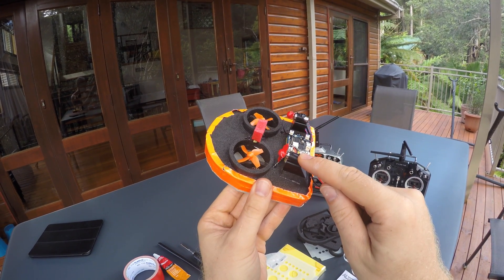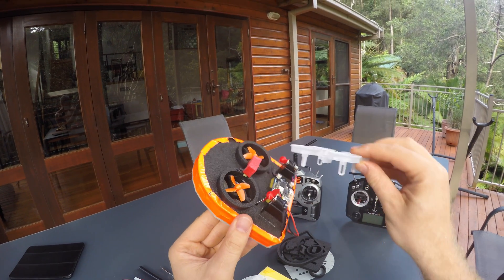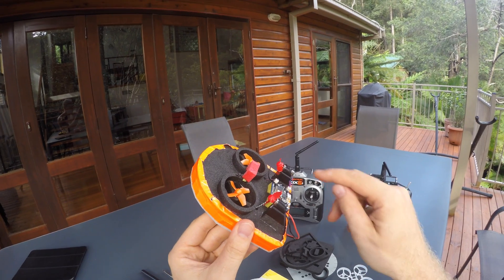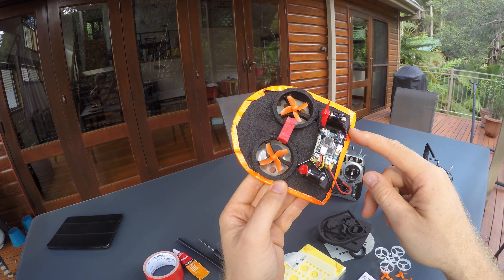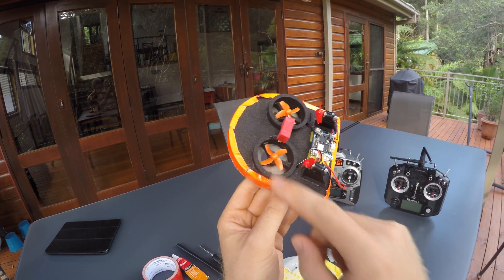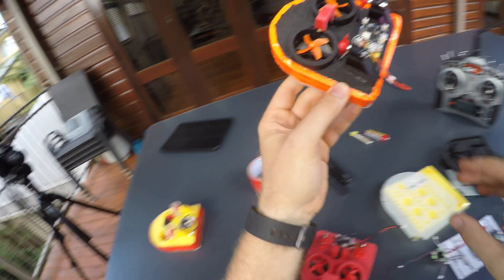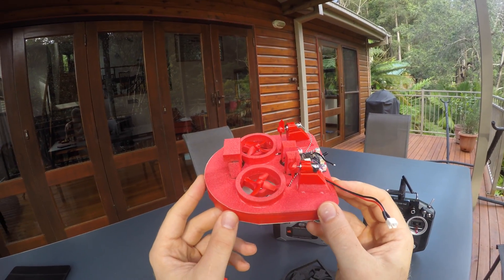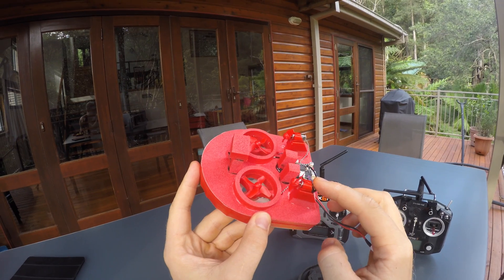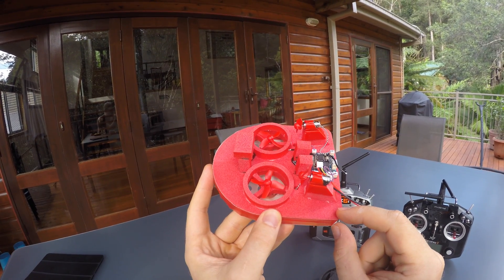In the back I have installed 7mm motors on this one. The mounts are made for 6mm motors with ducts, but if you leave the ducts away you can glue some 7mm motors in place. The front still has 11,000 kV motors — I don't think it needs to be any faster. The red one also has 7x16mm motors in the back and 14,000 kV in the front, but I didn't see any benefit of that.